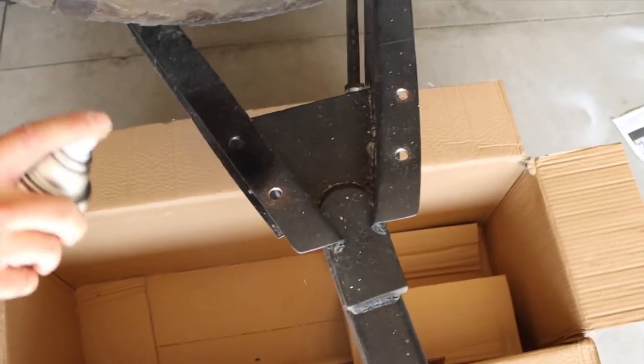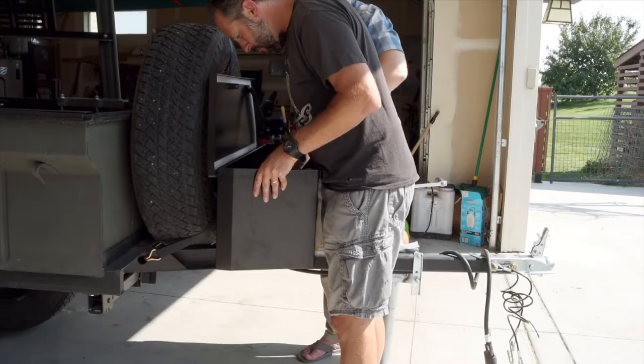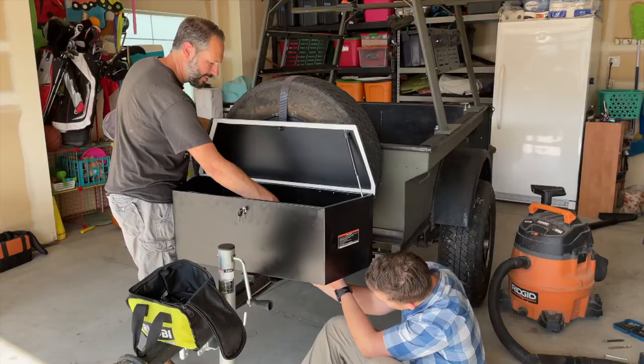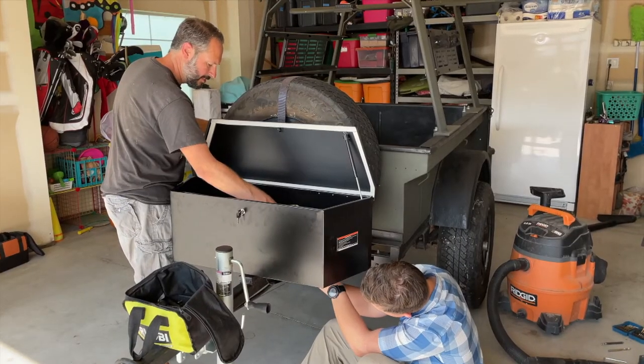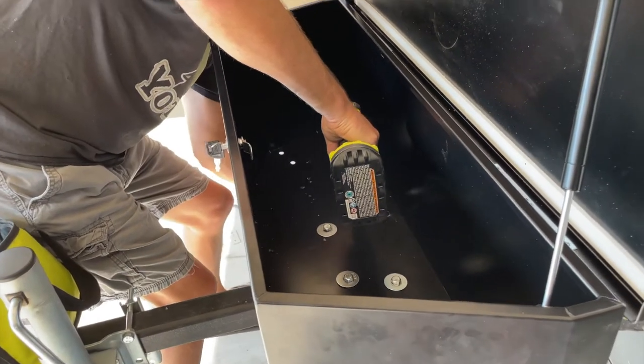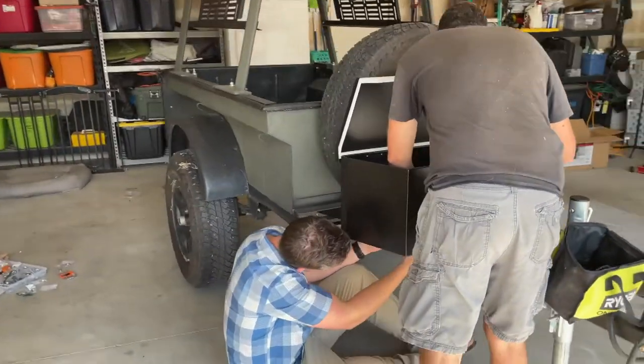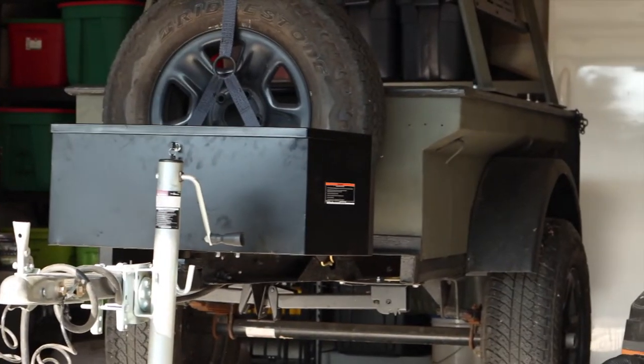We put a little paint on the holes to seal up the bare metal and tried again to get the box on the frame. This time we were successful and began attaching the box with four bolts going directly from the box through the frame of the trailer. Attaching them was very easy now that everything lined up, and the end result looked pretty darn good.